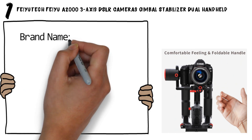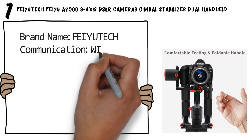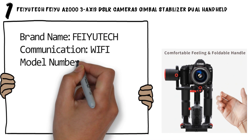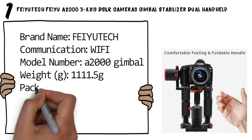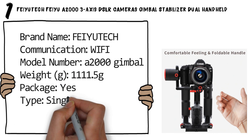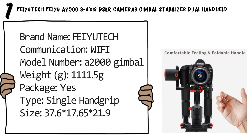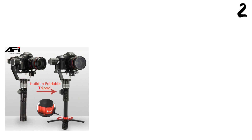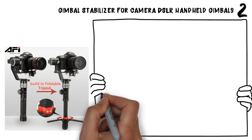Brand name: Feiyu-Tech. Communication: Wi-Fi. Model number: A2000. Weight: 1111.5 grams. Package: yes. Type: single hand grip. Size: 37.6 × 17.65 × 21.9. Number two: gimbal stabilizer for camera DSLR handheld gimbals. Brand name: Feiyu-Tech.